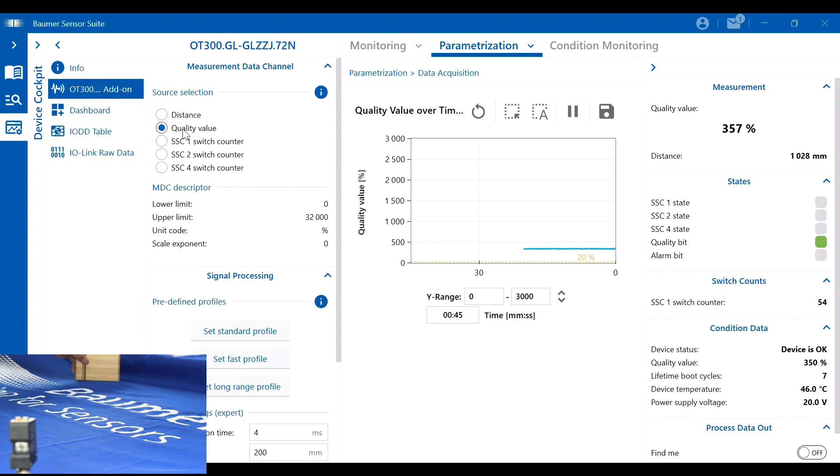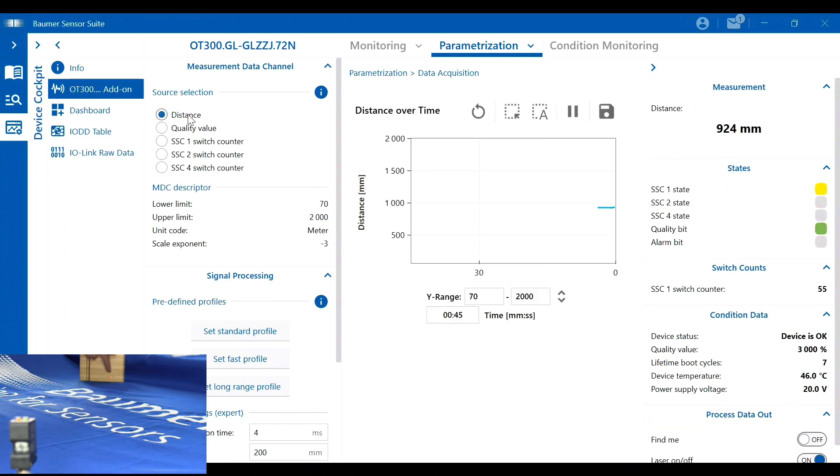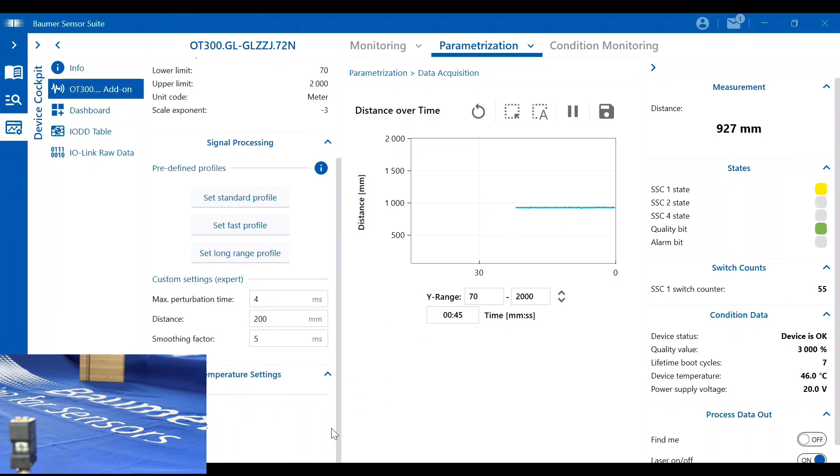Currently looking at the tablecloth at an angle, we're getting a quality value of around 300. If I put something bright and shiny in front of the sensor, the quality value jumps up significantly. With a wooden block in the beam, the beam spot is still quite small at almost a meter away. There are different signal processing profiles depending on your target — standard, faster, or long-range — so you can tune the sensor to work exactly how you want.